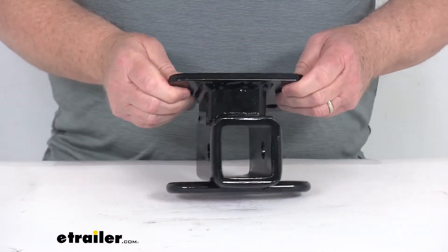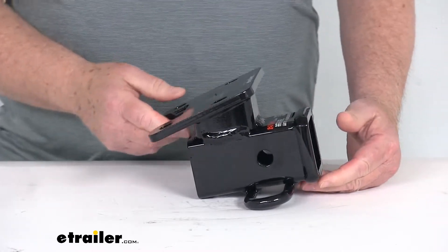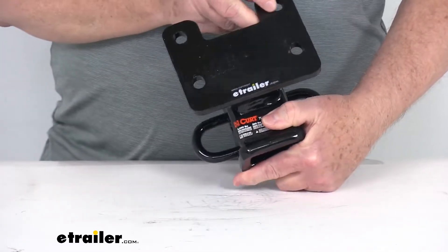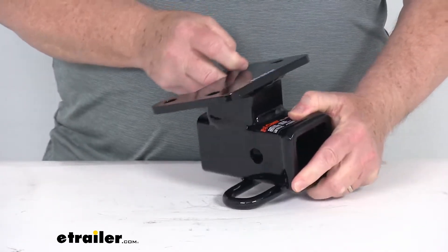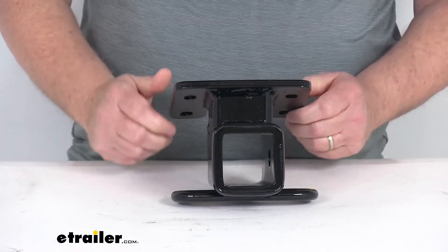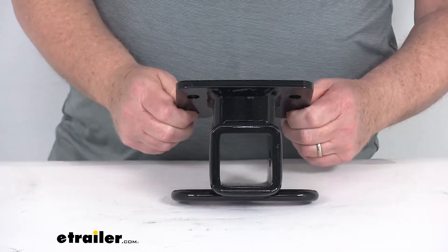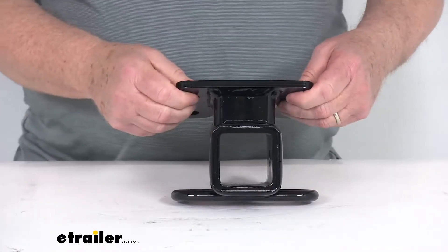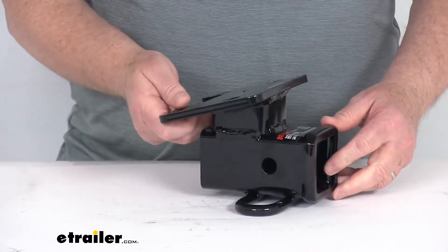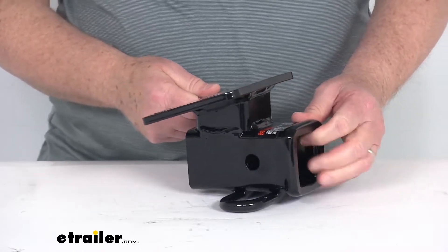This part is engineered with vehicle-specific design for a nice Custom Fit. It is precisely welded for superior strength and fit, and it is a simple bolt-on installation — no welding required. Basically, this uses the pre-existing factory hardware for installation. You remove the factory hitch off the vehicle and then use that existing hardware to attach this hitch to the vehicle. It has a nice gloss black powder coat finish over a protective base coat that gives you superior rust resistance.